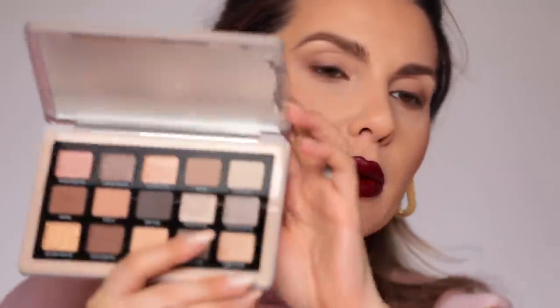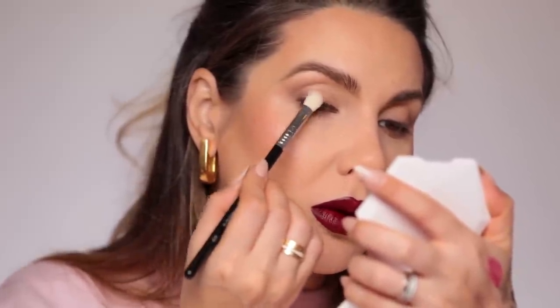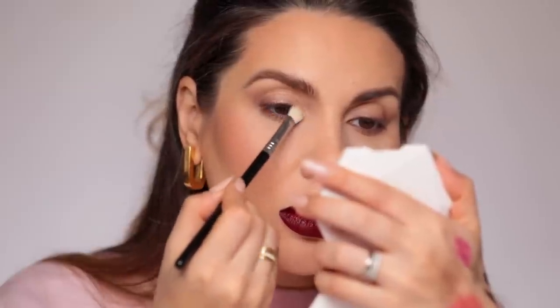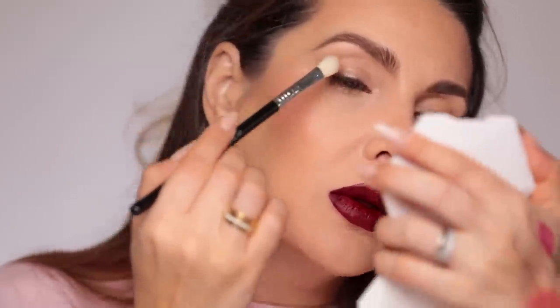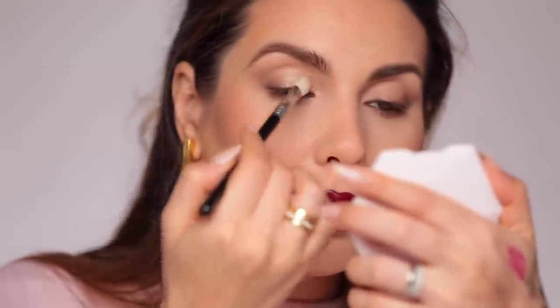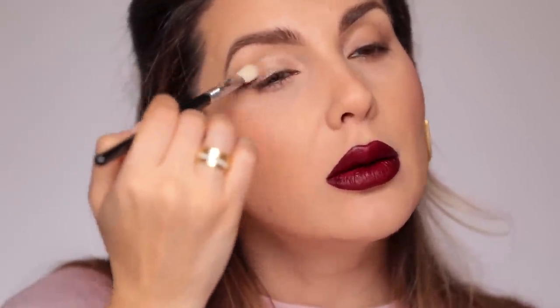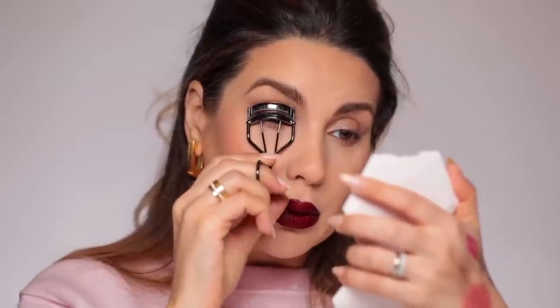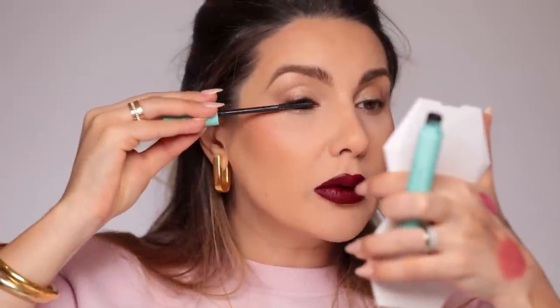Let's take Brow Bone — this color right here — with the Sigma E25 brush on the mobile lid. Because it's gorgeous, a little bit on the brow bone too and on the lower lashes. I needed that luminosity. Let's curl the lashes — this is the Shiseido eyelash curler. Then Sweet Lashes mascara.